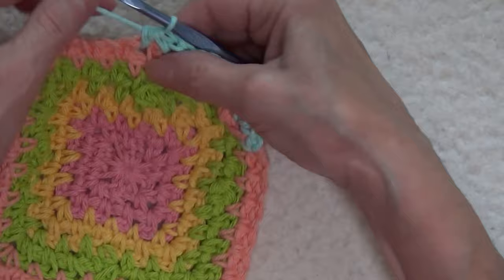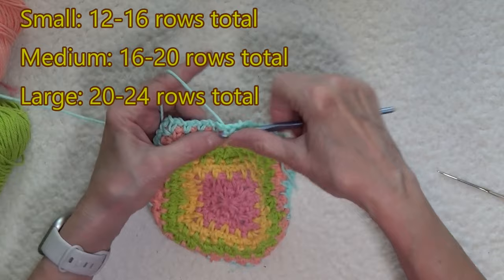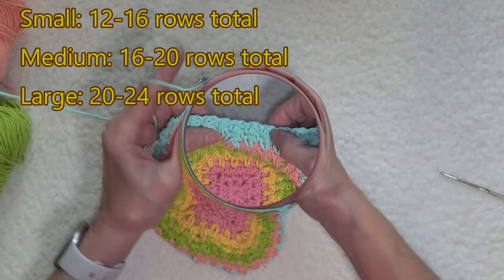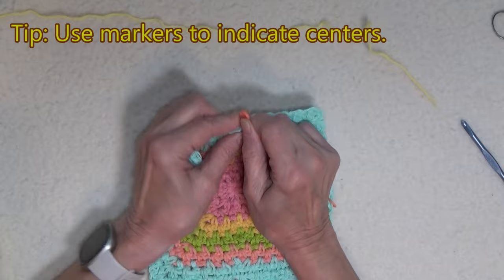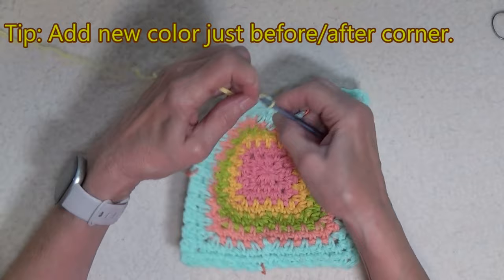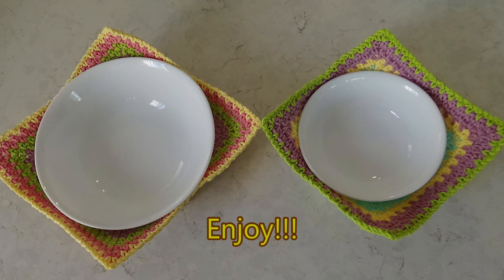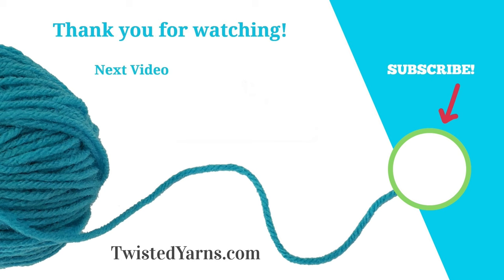Chain one and continue in this fashion. Repeat these last three rows until you have the size you need to fit your bowl. As it gets bigger, you may want to mark where you're going to be starting your decrease. Add your yarn somewhere just before or just after a corner so it won't interfere with your decrease. Now just fill your bowl, place it into its cozy and microwave. I hope you enjoyed this video. Please take a moment to subscribe and ring the bell to receive notifications of upcoming videos and events. Happy crocheting!